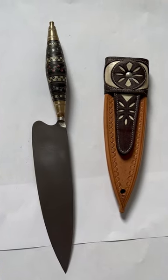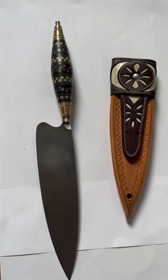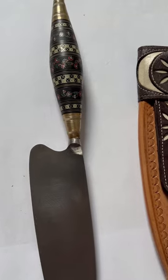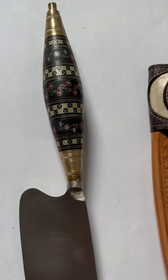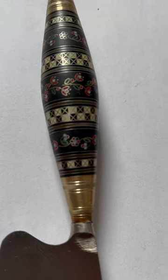Cuchillo Canario, made by Jose Miguel Martinez Sanchez from Gran Canaria. The Cuchillo Canario, or Canary Island Knife, is a handmade art knife.